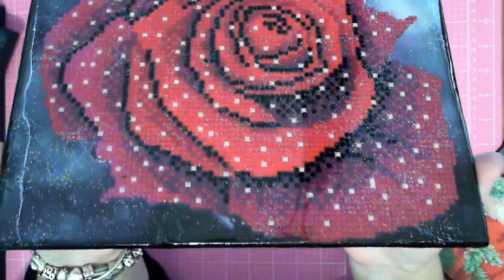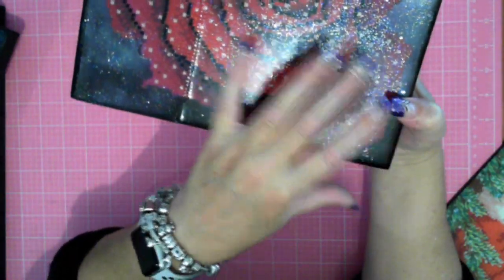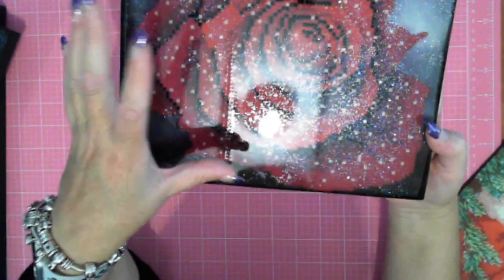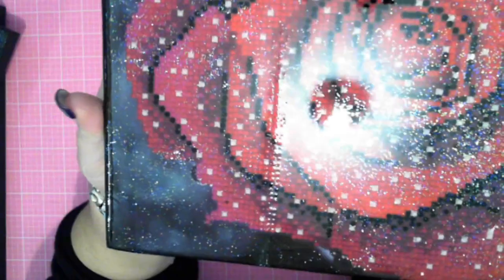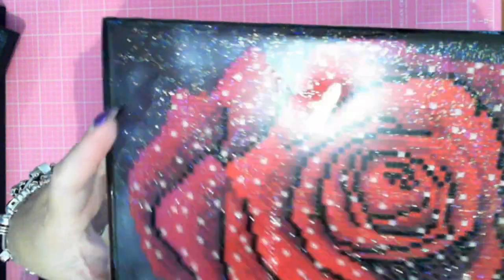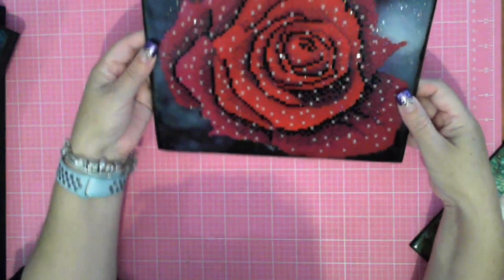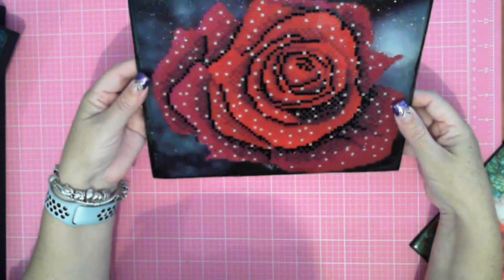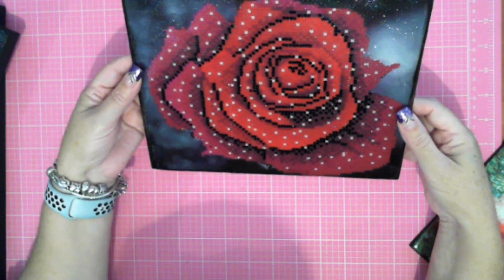There is a sparkle to it, but because I didn't add sparkle during the first pour and it had set, there wasn't sparkle — and part of the reason you do diamond painting is for the sparkle. So on the second coat I sprinkled a lot of glitter. I've actually managed to get a sparkle through this — not necessarily on the beads, but the glitter has given it a sparkle. By putting the glitter in I've managed to get a sparkle and it looks stunning.